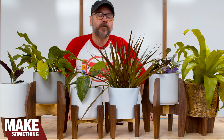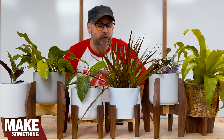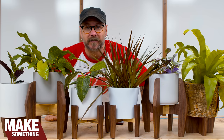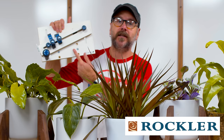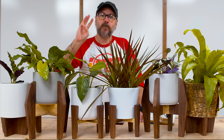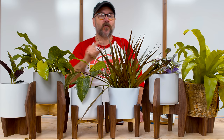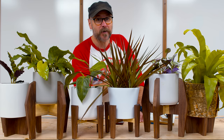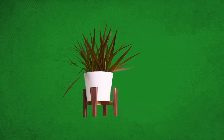Welcome to Make Something with me, David Picciuto. We love to buy and kill houseplants here at Picciuto farm, so today we are going to make three different planter stand styles. Today's video is brought to you by Rockler, and today we're going to be highlighting their small parts tapering jig. We've got three different planter designs — I've made two of each. Each one has four legs, that's 24 legs in total, and all 24 legs have tapers on them, which we were able to quickly and easily batch out. Let's get started with design one.